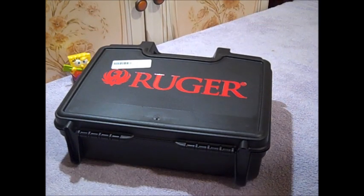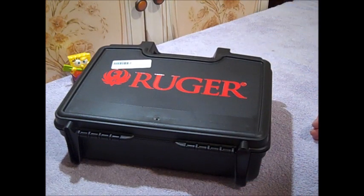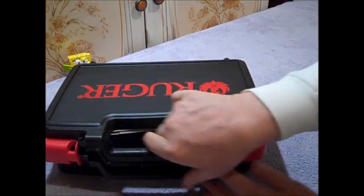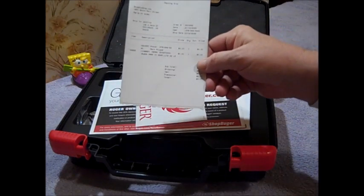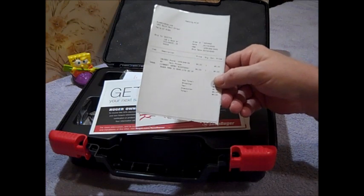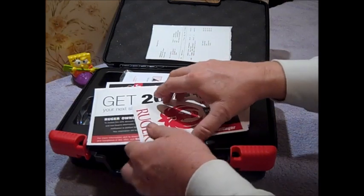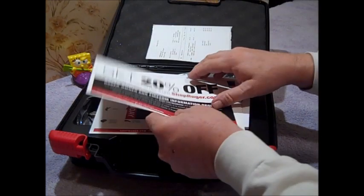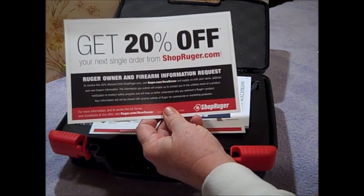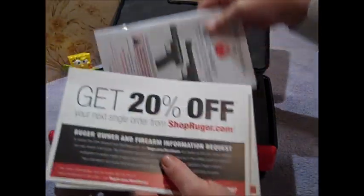Here we have the carrying case — a hard plastic case, far cry better than the cardboard boxes they've been coming in. It comes with the usual paperwork; this is the invoice from Buds Gun Shop. I ordered this from Buds Gun Shop online at a price of $506. You also get the awesome Ruger Phoenix sticker, 20% off your next single order from shopruger.com, and the owner's manual.